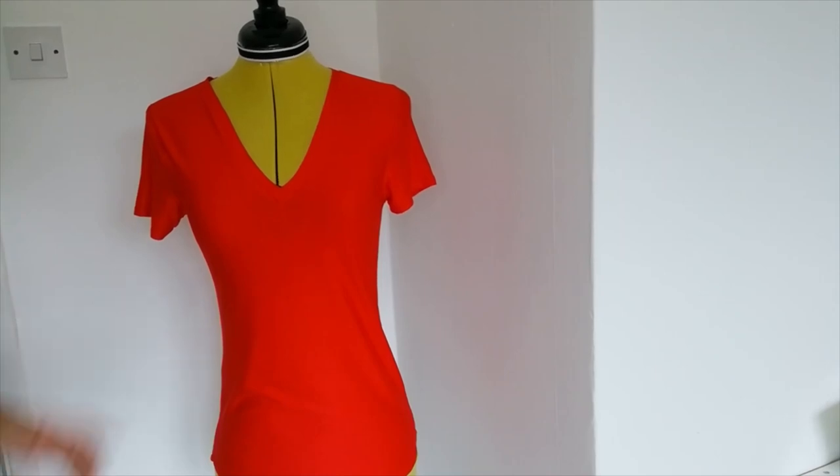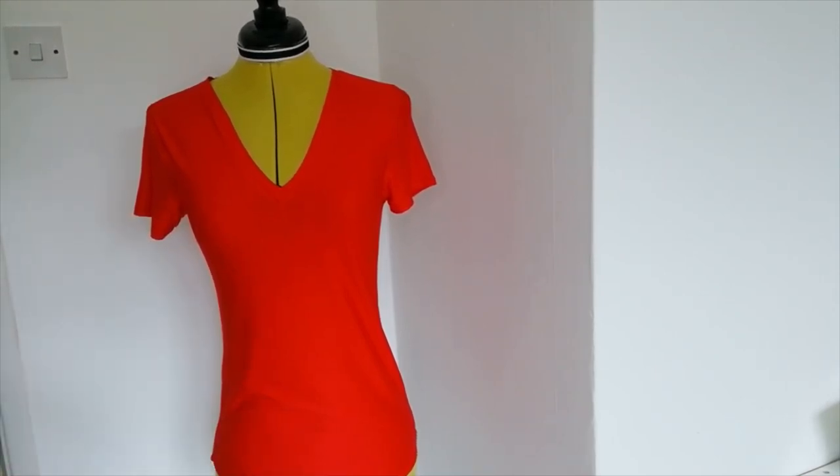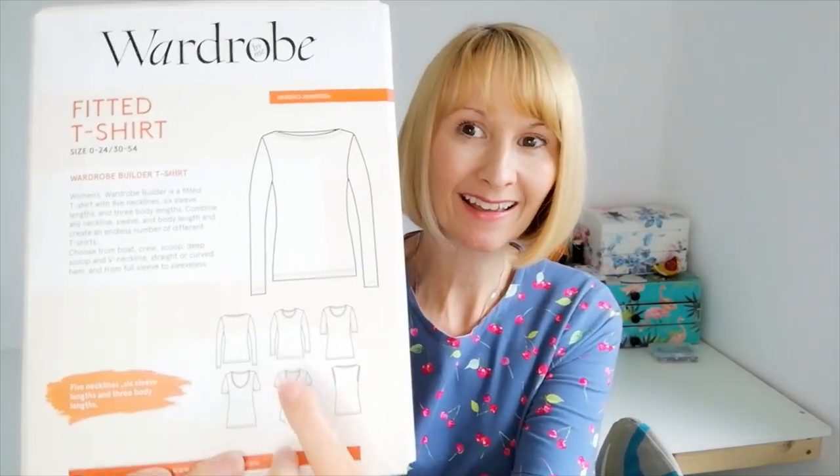There we have the v-neck version with the curved hem. Now we're going to make the long sleeve version with a round neck in the thicker jersey fabric.